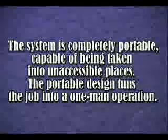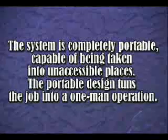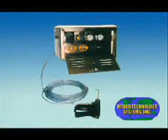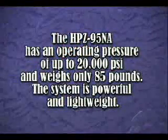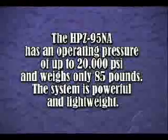The portable design turns the job into a one-man operation. The HPZ-95NA has an operating pressure of 20,000 PSI and weighs only 85 pounds. The system is powerful and lightweight.